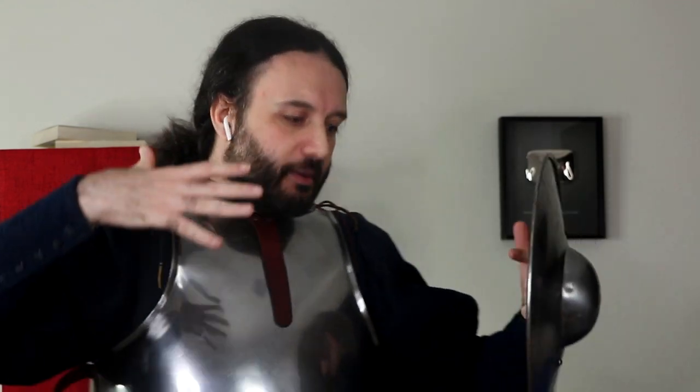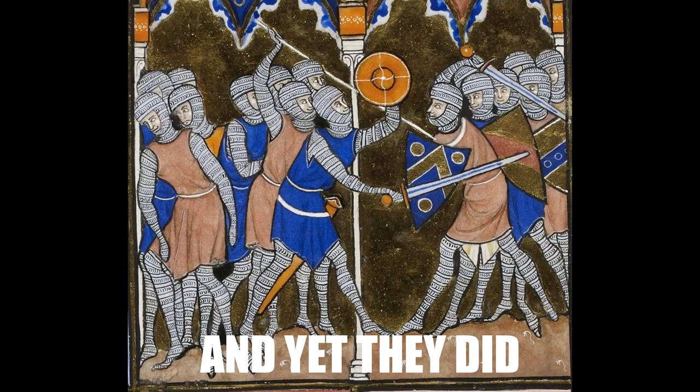Why would you choose a buckler? Even in the Roman period they had shields protecting your whole body — why downsize to just the boss? Well, there are some advantages. The buckler wouldn't be ideal for a swordsman or spearman on a battlefield, because it won't protect you from missile fire — if people are shooting at you with crossbows or bows, forget about deflecting everything.